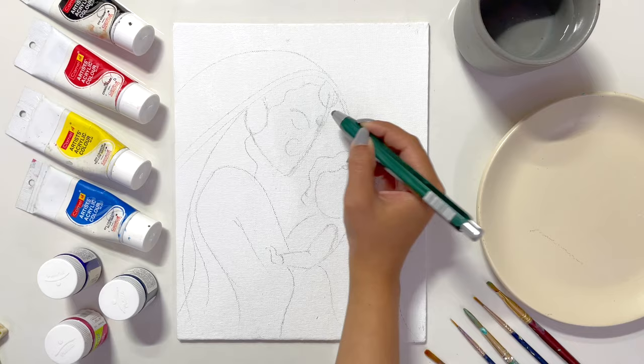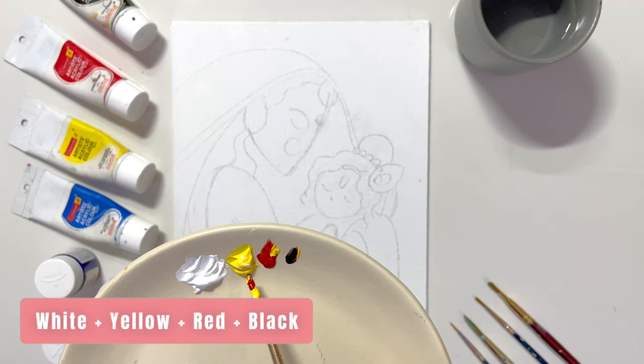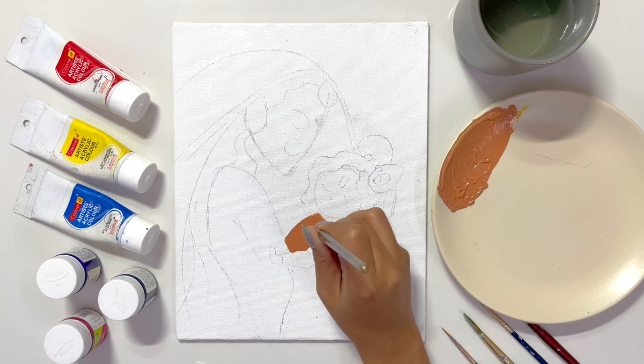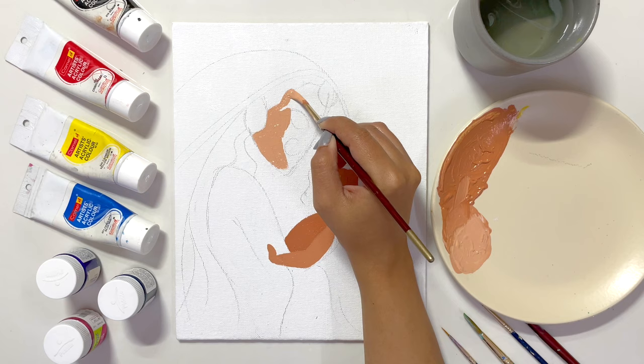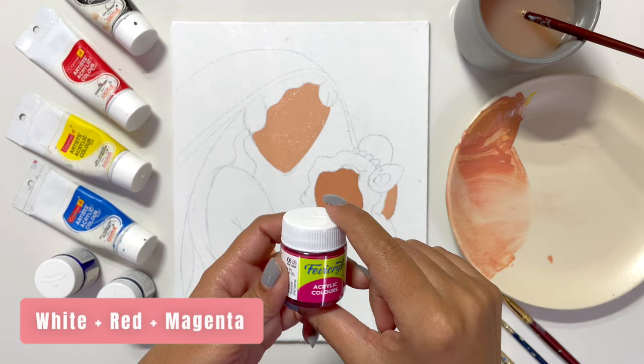Once the sketch is completed, I'll start painting. Firstly, I've decided to paint the skin color, so I'm using white, red, yellow, and black. I'll apply this color in Krishna ji's skin area. Since Krishna ji's complexion was a bit dark, I made this color a bit on the darker side. I'll add a bit of white to this color and apply it on the face. That's how easy it is to make your own skin color!